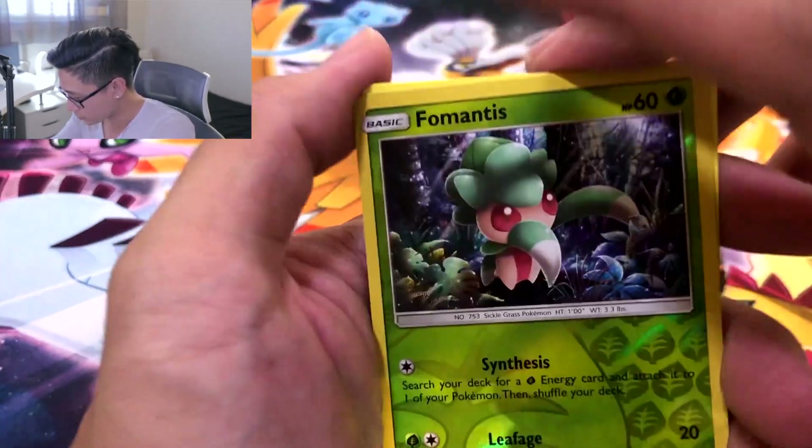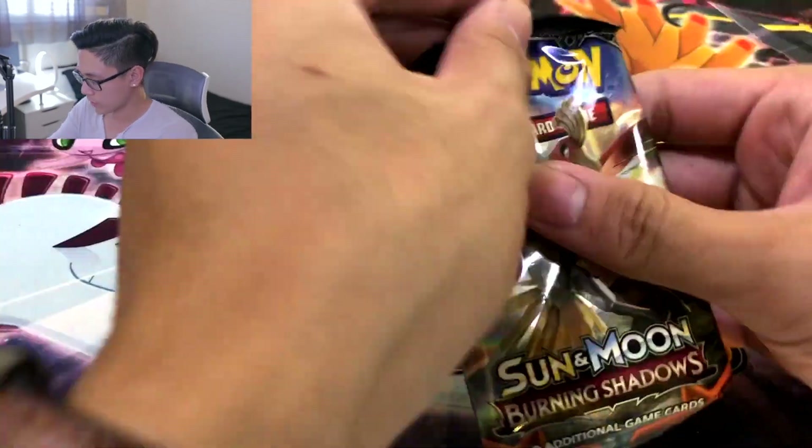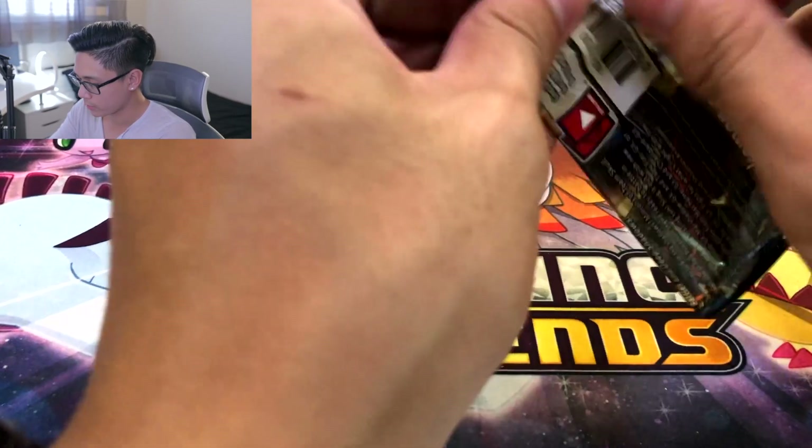You could call him Fro-Mantis too — you see that? You got a tiny fro. Actually no, I don't consider that a fro, TBH. Alright, and the pack we have all been waiting for — Burning Shadows.